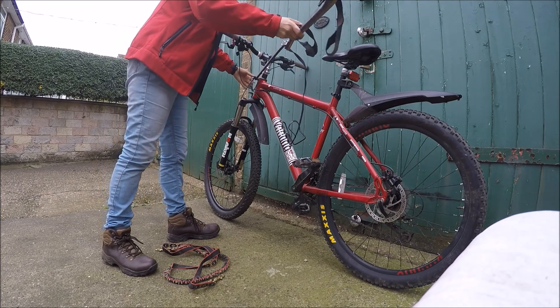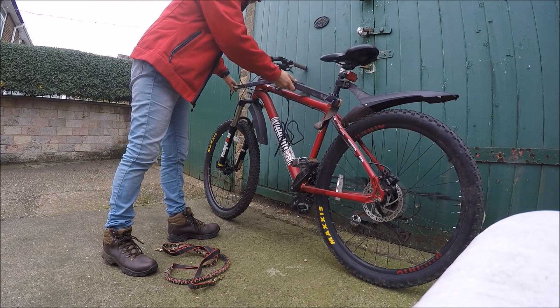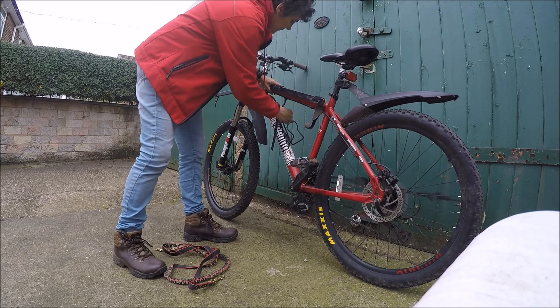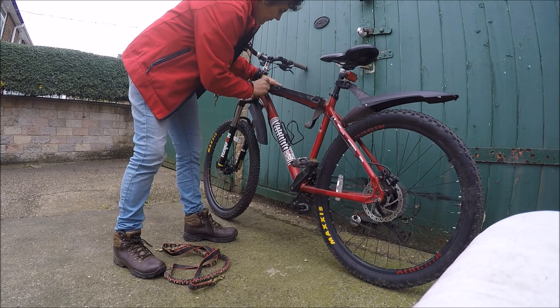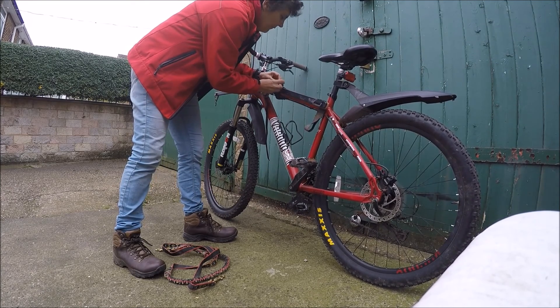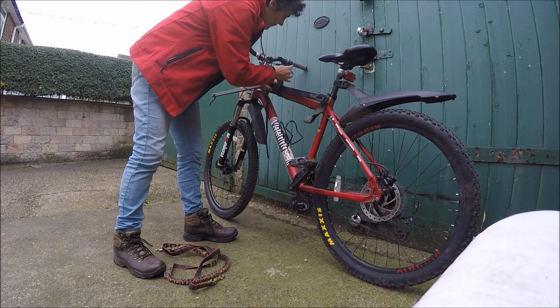You need a mountain bike — a sturdy one, it doesn't have to be very expensive. And you need a bike jor arm. You can see on the video that I'm just putting my bike jor onto my mountain bike.